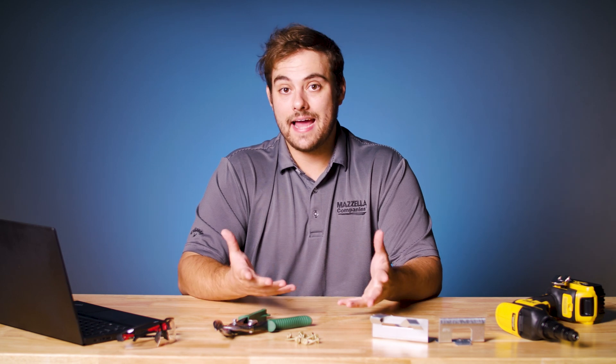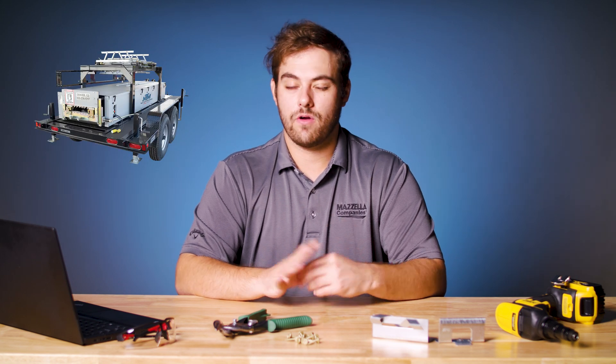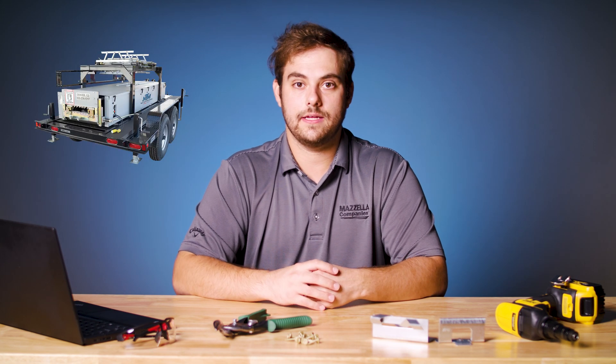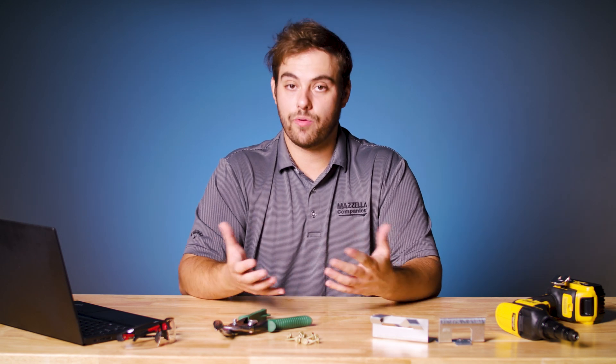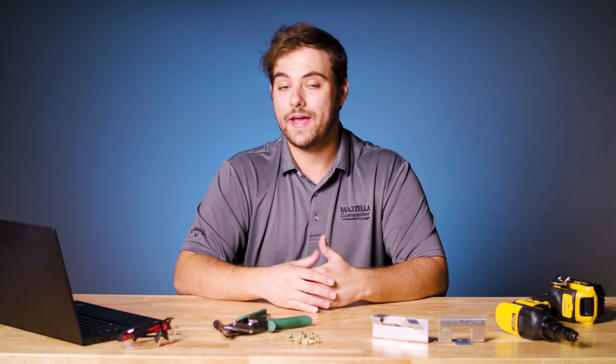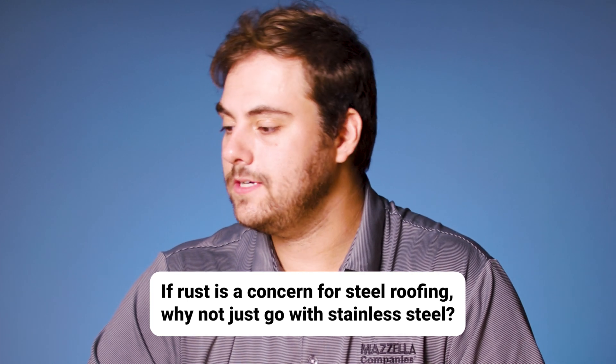But if you're willing to give up the siding profile, New Tech Machinery has a residential machine called the SSR that you can get for under 50 to 60 thousand dollars to run your panels. There are even other manufacturers that make single profile machines you can get for way cheaper than that, so if you're dead set on a panel machine, check one of those options out.